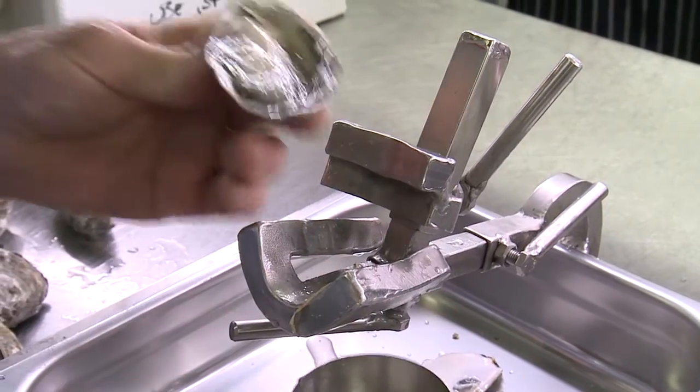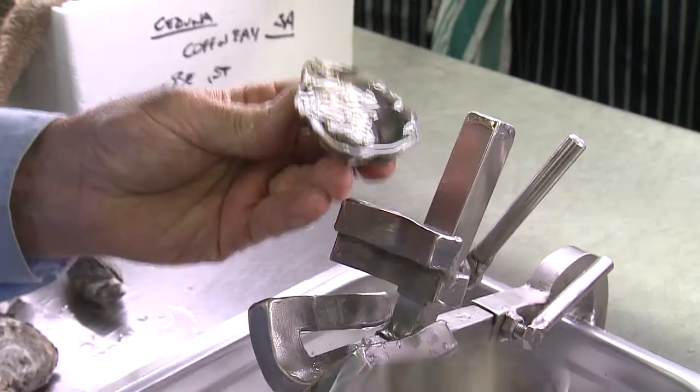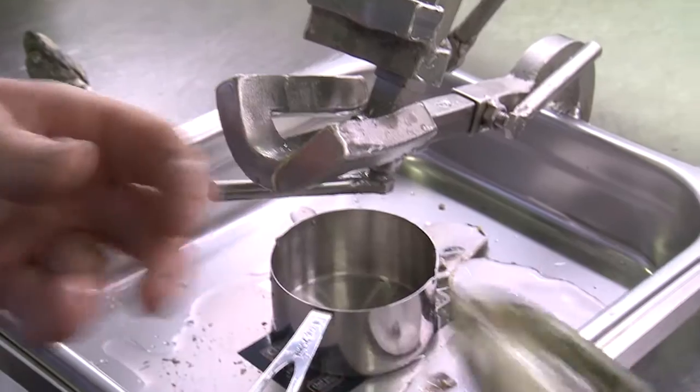There's plenty of liquor in it. But if you want to, you can reintroduce whatever you lost, so you've got the full amount of liquor back into the oyster, which is really very desirable.